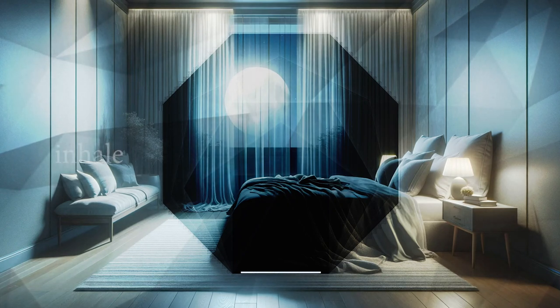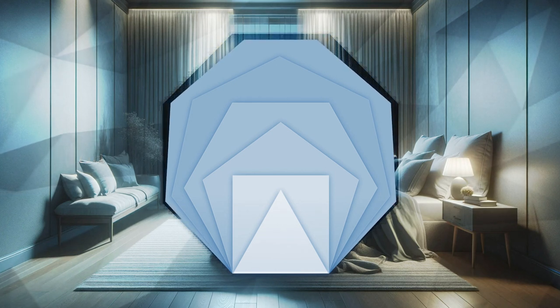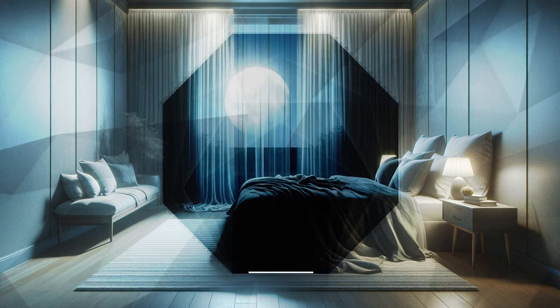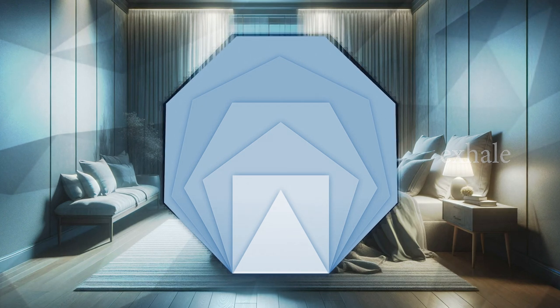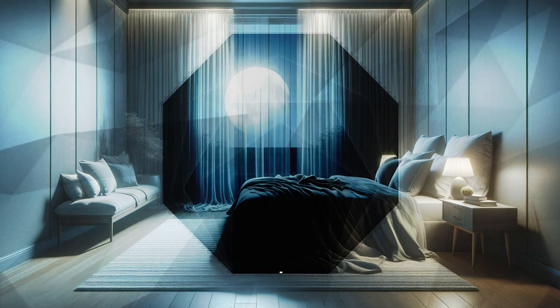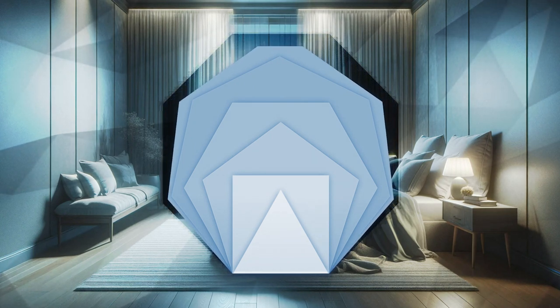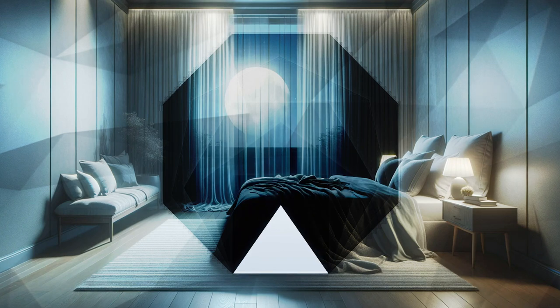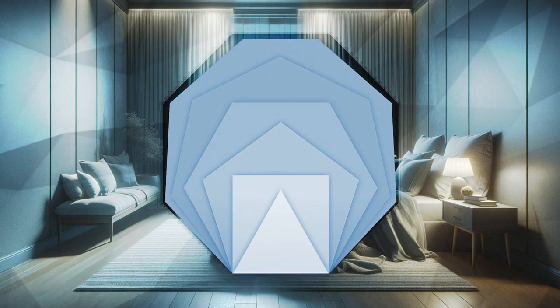Welcome to your serene journey towards deep sleep. As you settle into a comfortable position, let your surroundings fade away. Allow yourself to let go of the day's thoughts and distractions. In this moment, nothing matters but your relaxation and peace.